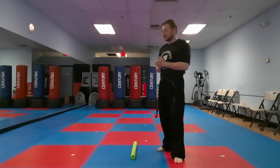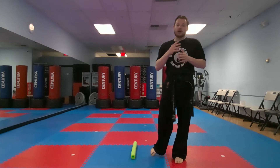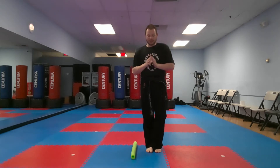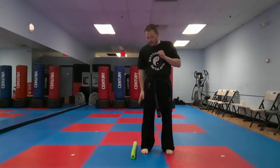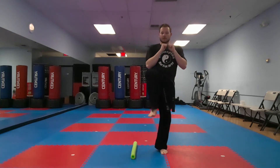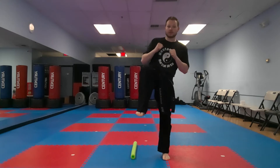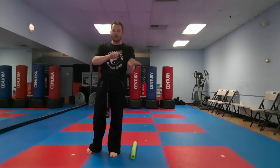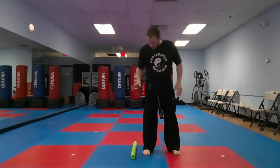Hi everyone and welcome to today's bonus video challenge. For this challenge you're gonna need a noodle, or maybe a wrapped up umbrella or a rolled up towel — just something that you can easily jump over, something pretty thin. Here's how it's gonna work: we're gonna put our hands up, leg closest to the noodle, you're gonna do a chamber right in front of you, jump and switch legs. We're gonna do that ten times, going all the way up to ten.